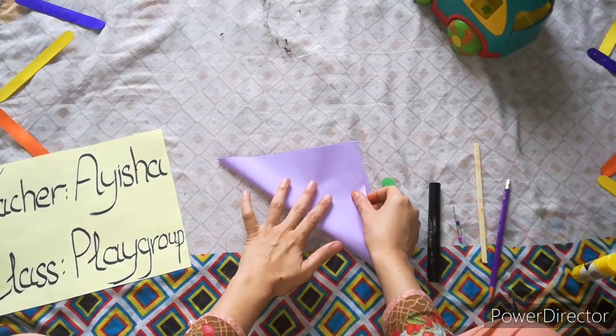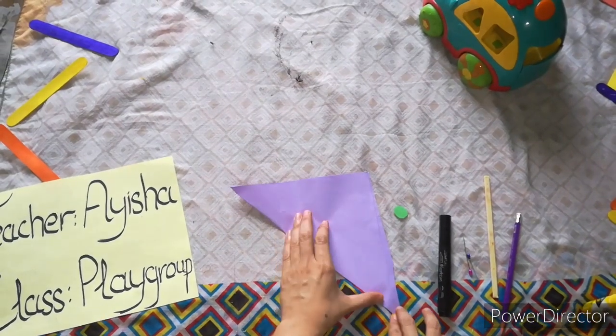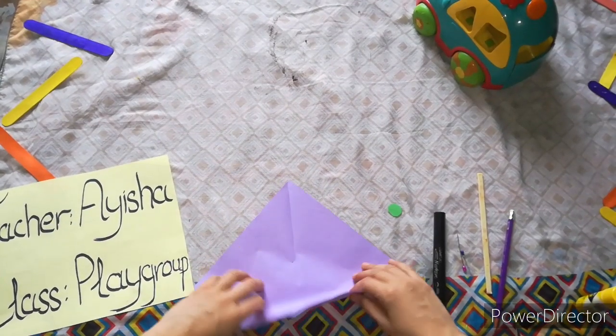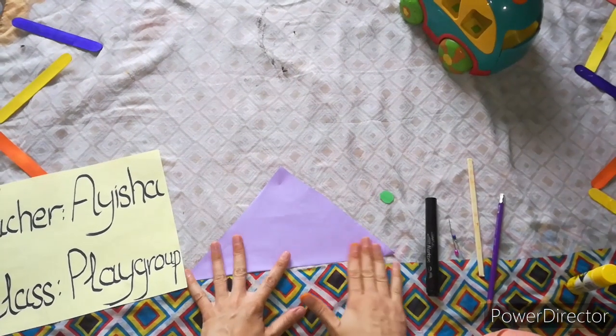We will fold a paper — we need a paper with four equal sides. We will fold it like this, then another side.